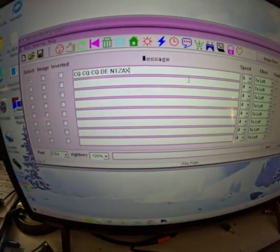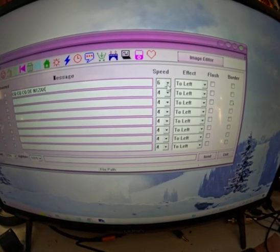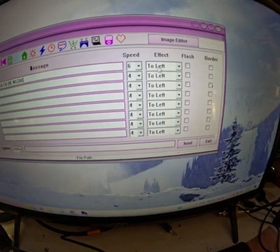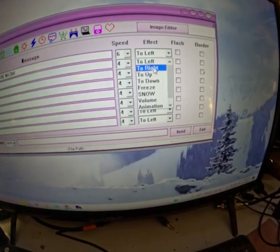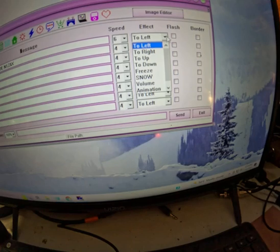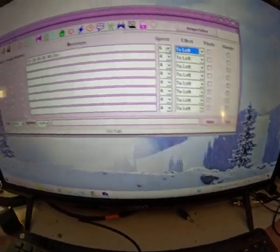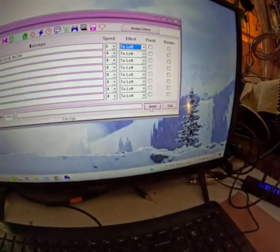You can see the text in the software. You also have options to set the scroll speed and direction — 'left' means the text scrolls from right to left; you can also scroll right, scroll down, freeze it, make it snow, flash, or add a blinking border. I'll just hit Send.